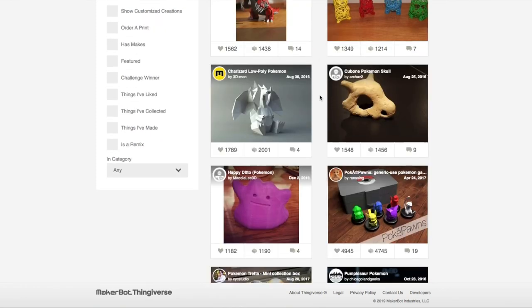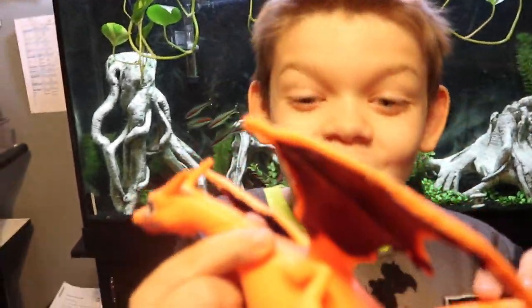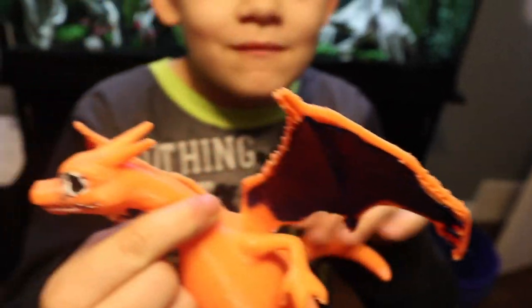Let's look at the one that Eli got. It's a Charizard, but if you look close enough, it actually came in pieces. It came in pieces — you have to glue it together. The arms came in separate pieces, the head and the wings. They print it separately.